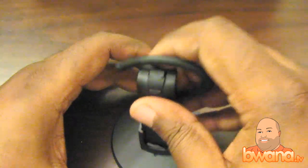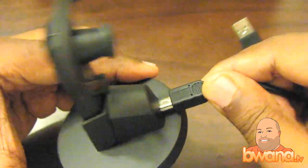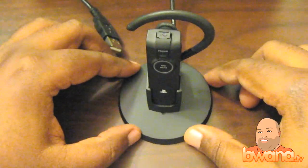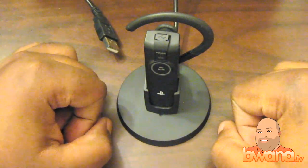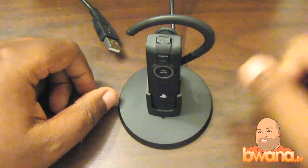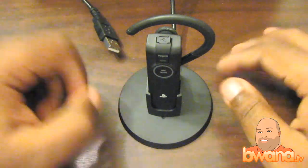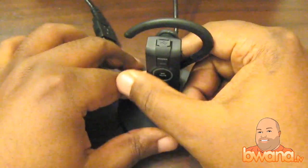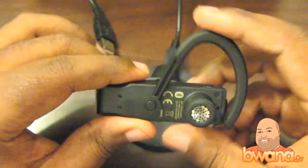Another feature that's unique to this headset — and I'm dwelling on this because I don't see this anywhere else — is if you plug it into the base and connect it to your PS3, it will act as a desktop microphone. So you could talk to people like this without having to put it on your ear. I have it right in front of me right now and I don't have to yell into it to get very, very good audio.